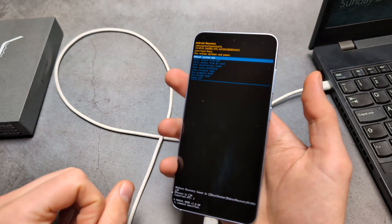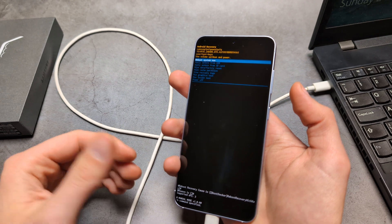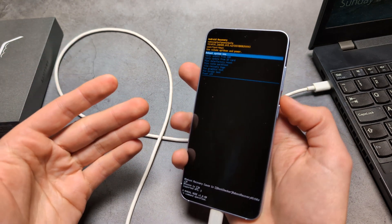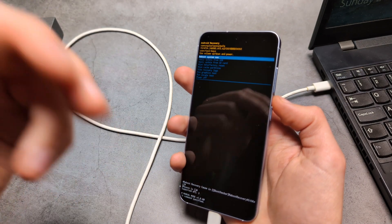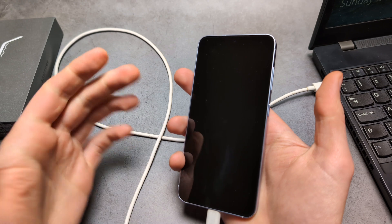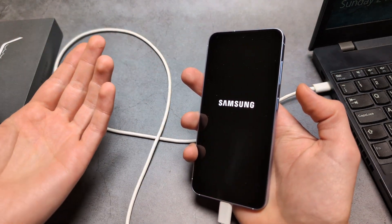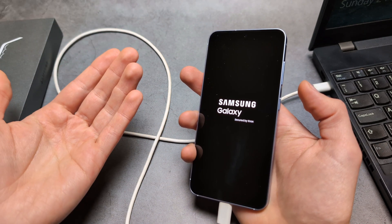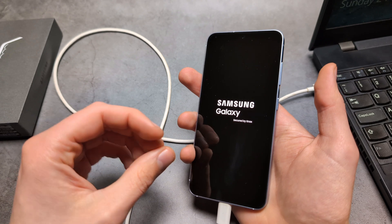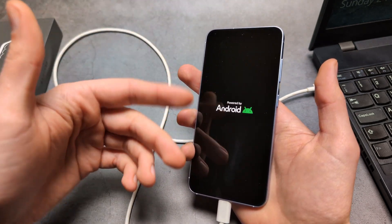There is one more important thing you should know. Once you reset your phone, one of the setup screens will ask you for your Google account password — basically the email address you used on your phone. Make sure you actually know that, because if you do not know your Google account password, you essentially won't be able to access this phone anymore.